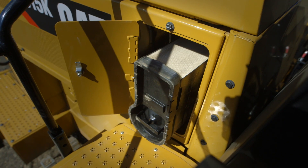From this platform, the engine air filter is also easily accessible. This new U-shaped filter saves space within the engine enclosure and includes the primary and secondary engine air filters.